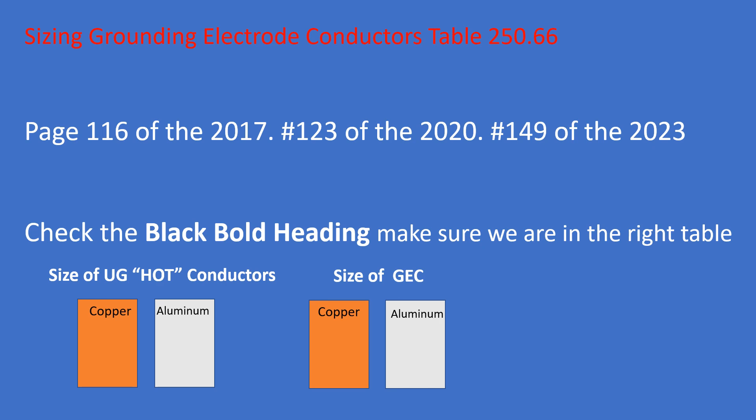On the aluminum side, it also includes copper clad aluminum conductors — they're treated the same in this table. That's not saying anything bad about copper clad aluminum; it's simply that because of its ampacities and other code factors, it's grouped with aluminum here. They could make a separate column, but that would expand the table.